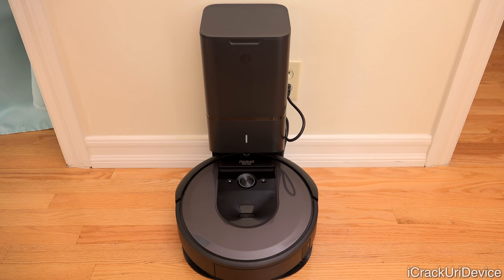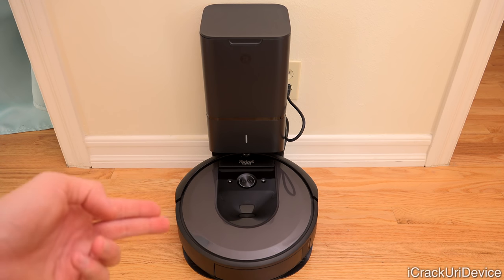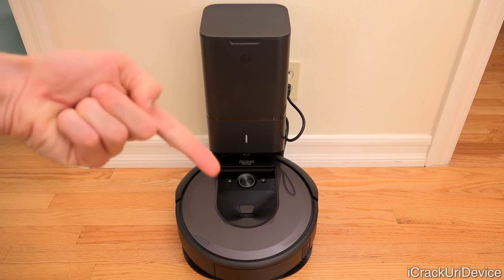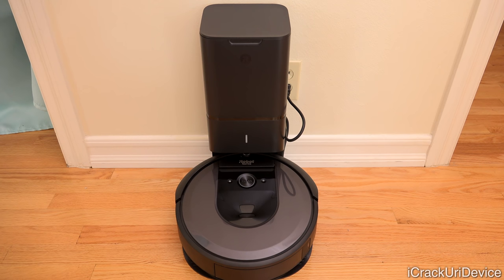That concludes this very first initial review and unboxing setup of the brand new iRobot i7 Plus with clean base. If you're interested in a potential iPhone XS giveaway, be sure to rate this video up and leave a comment down below. Subscribe if you haven't yet — more coverage on the i7 Plus coming soon. Until next time, this is ICU, signing out.